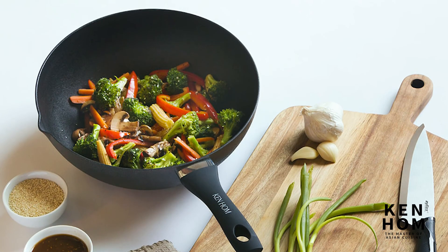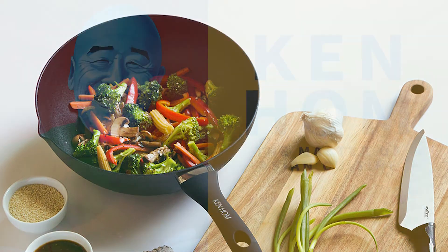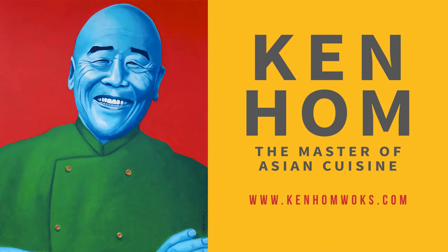For more information or to purchase this product, visit www.kenhomwalks.com.